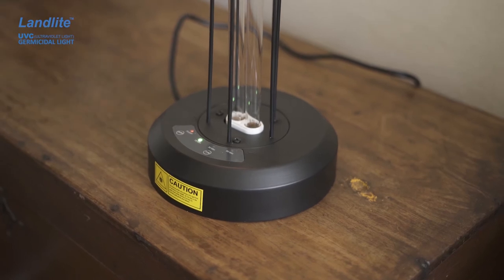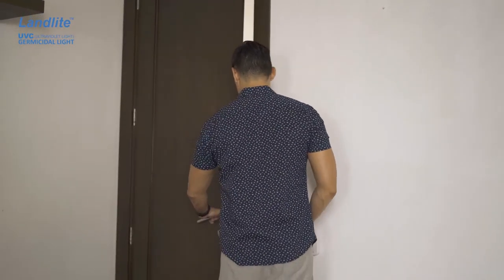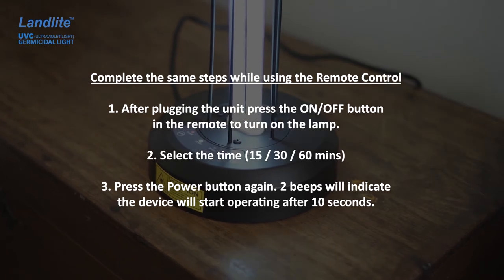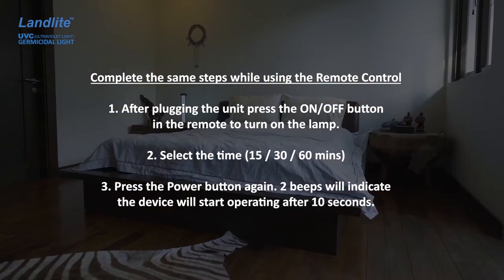To start disinfecting, press the power button again and now you'll hear two beeps, which means that it is time to leave the room. This product has a time delay of 10 seconds, so after starting the timer you still have enough time to leave the room before the lamp starts.